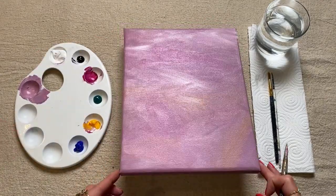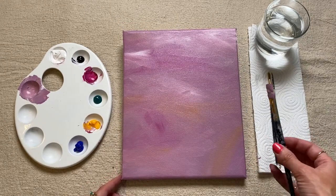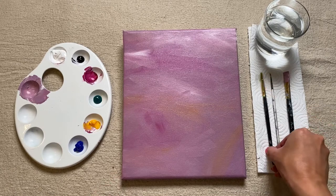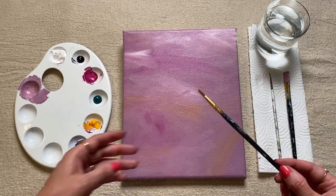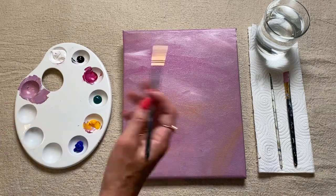As soon as you're happy with your background, we're just going to leave it to dry for a moment. Pop down your medium brush and we can pick up one of our smaller brushes. All we're going to do now is mix up a few different shades that we're going to be using for our leaves.